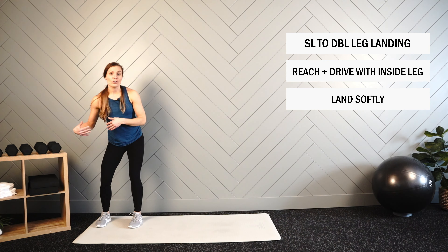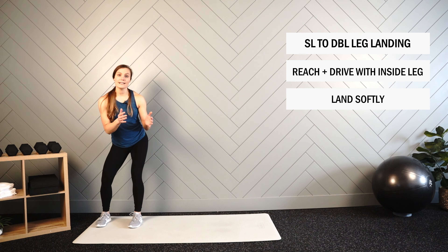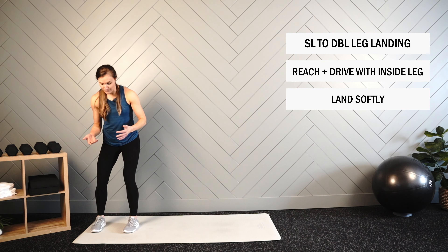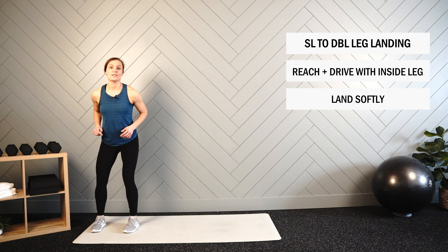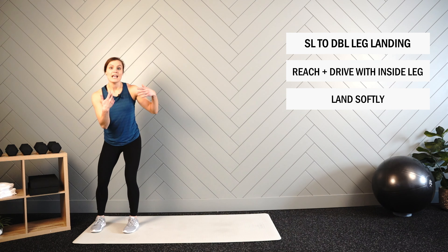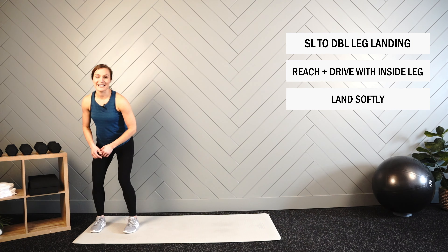Use that back leg to drive, to cover some ground, land soft, quick reset, and then return to your starting position. We're going to put 20 seconds on the clock, use those arms as you swing across, then decelerate and begin.